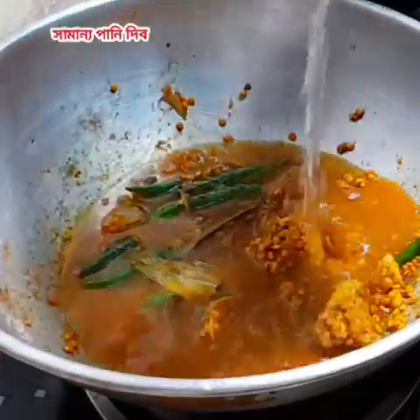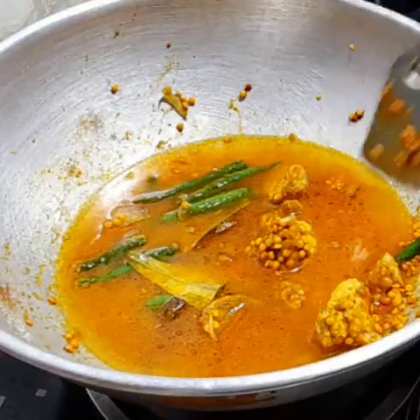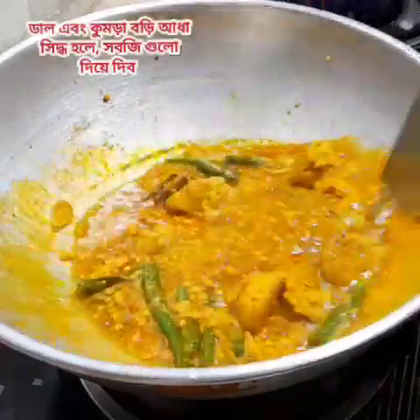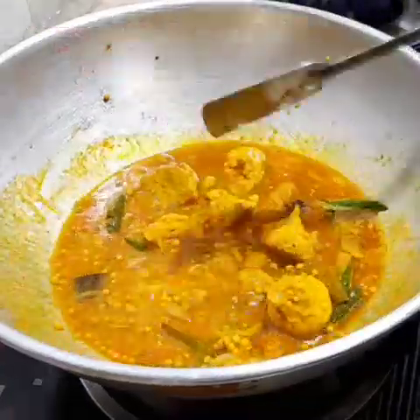I've been making this much better. I'll make this a little bit easier. I use the oil and cook it for about 4 to 5 minutes.